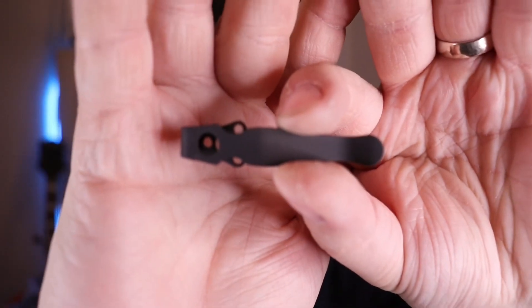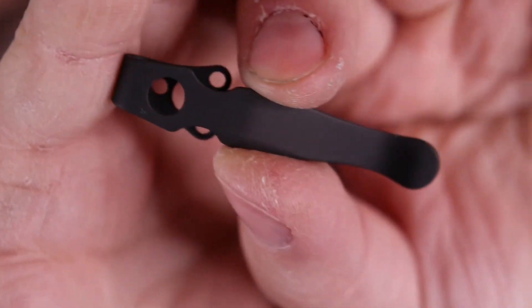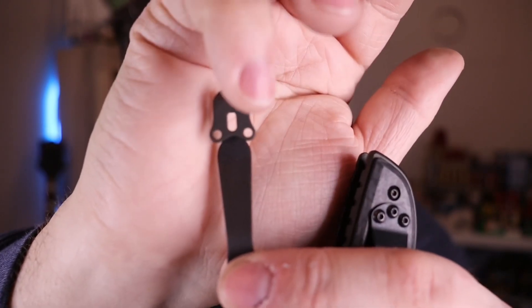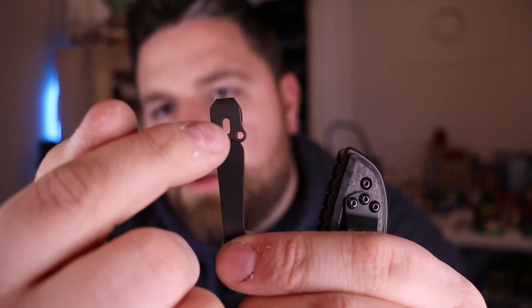This one is specifically for the Shaman — very matte black finish on it. And this one, the Benchmade Standard clip, fits on a lot of different kinds of knives: Benchmade, Emerson, ZT, yadda yadda yadda. There's a slot here, so depending on where that third screw goes, that's why it fits so many different kinds of knives. That makes sense.